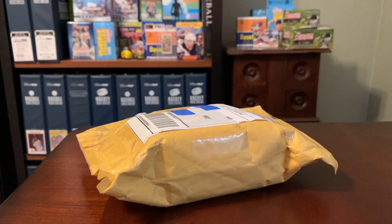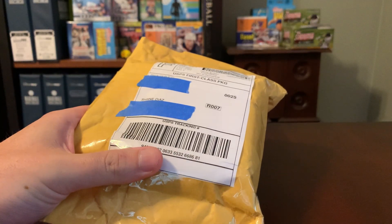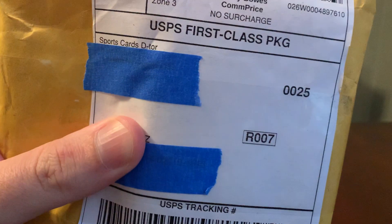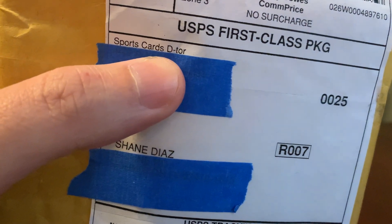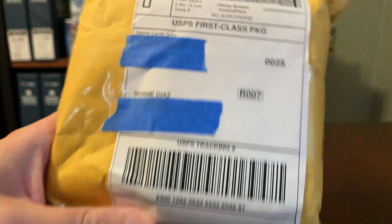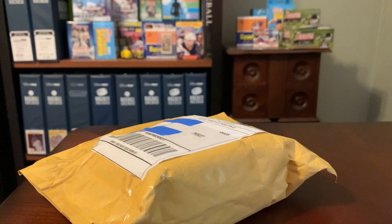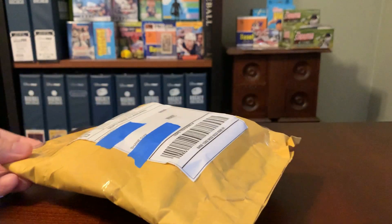Hey everybody, ShoeboxLegends here, and I am back today with yet another care package. I'm just continuing to feel the love from this YouTube cardboard community and have one here that's pretty sizable — a bubble mailer that came in from my buddy Diego, probably better known as Sports Cards Detour, as you can see on the label. I sent Diego some hockey cards recently; he's gotten into hockey and goalie card collecting specifically.